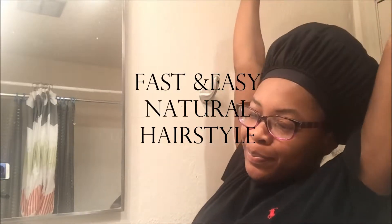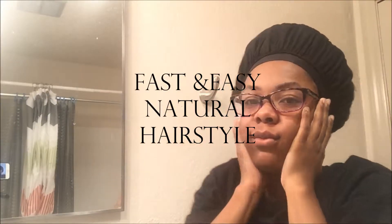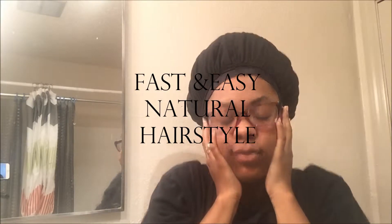Alright, what's up everyone, my name is Ashley and welcome to my channel. Today, as you can see from the title, this is going to be a fast and easy natural hairstyle for my short hair natural sisters.